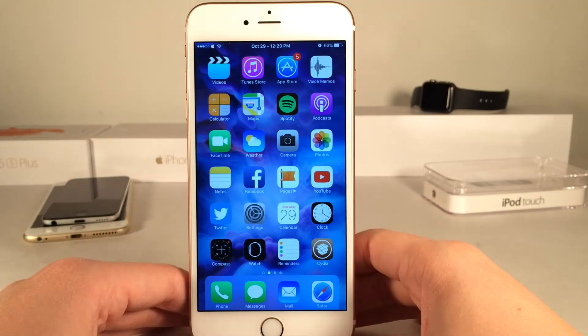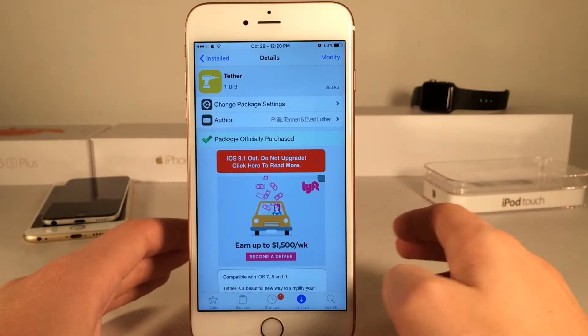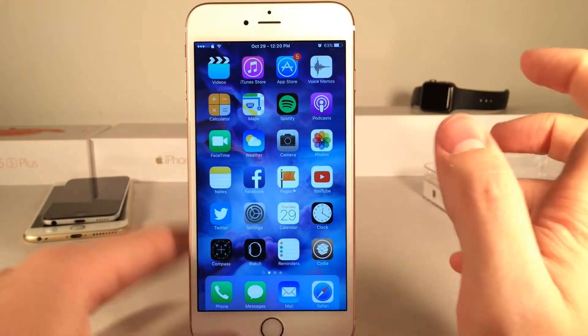What's up guys? This is Andy here with Ultima iDevice Vids and today I'm going to be showing you guys a new Cydia tweak called Tether. This is available for $0.99 and it allows you to set an alarm, set a reminder, or set a calendar event in an easy fashion right from the home screen.